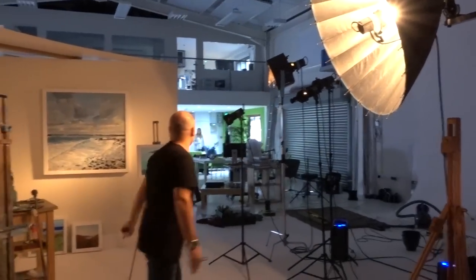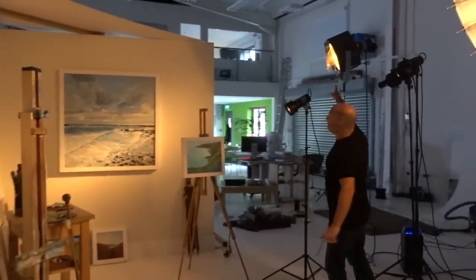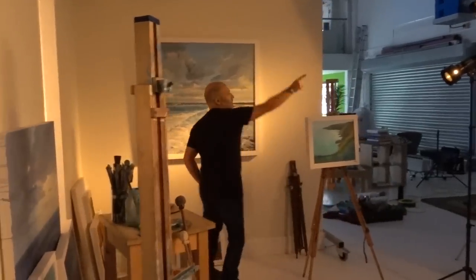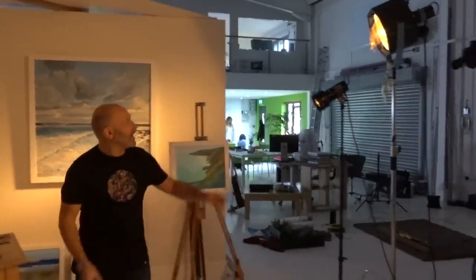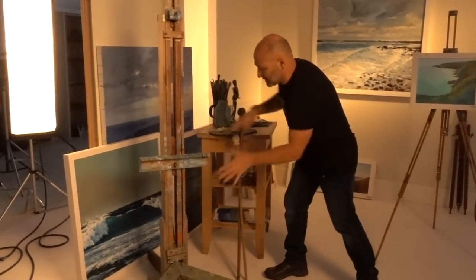I've got a Para 133 as the main light on my subject. Then I've got a Fresnel grazing this painting, a big flute of Fresnel grazing this painting with a slight warm-up gel on it. Then I've got two projection attachment lights creating some lovely patches of light, looking like sunlight coming through a window.